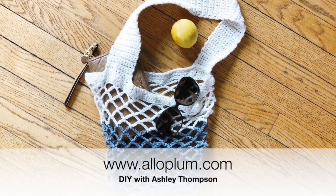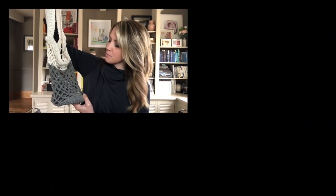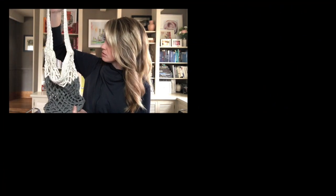For more information and the written description to this pattern, check out my website aloeclub.com. I should make this bag in every color — I could make a wine bottle tote just like this!